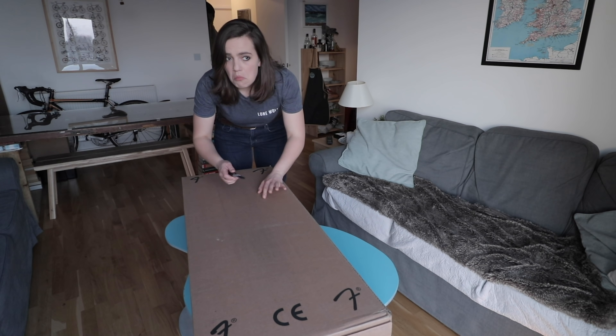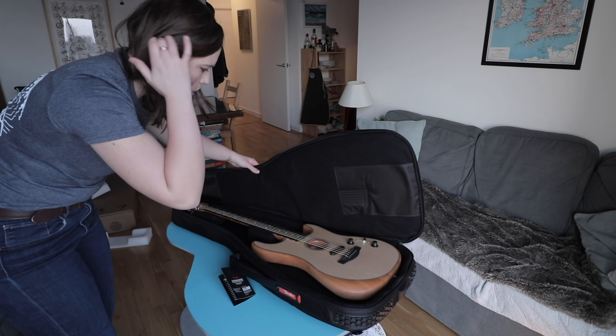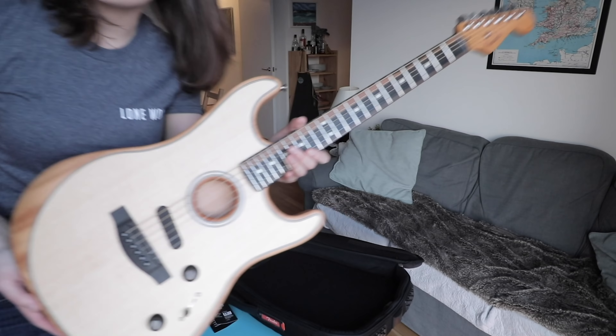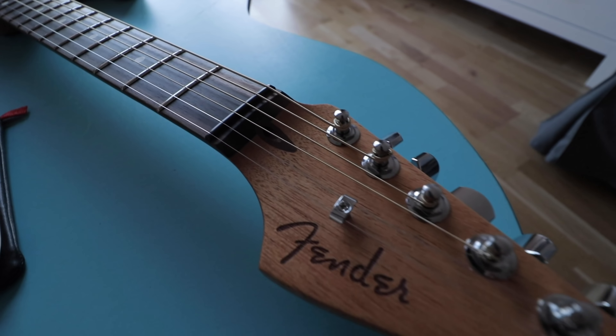I got myself an Acoustasonic Stratocaster. It comes with a gig bag, paperwork and accessories. The strings are 11s to 52s — Fender's own coated phosphor bronze set. I've got the natural model with an ebony fingerboard.